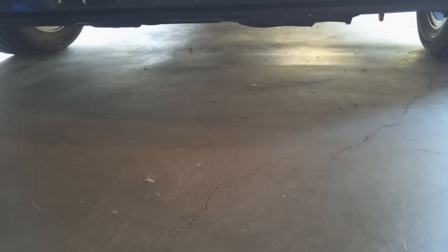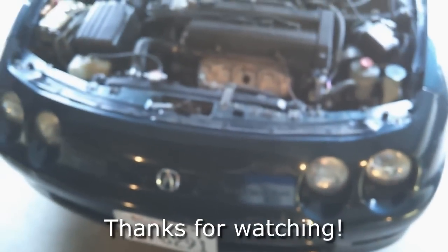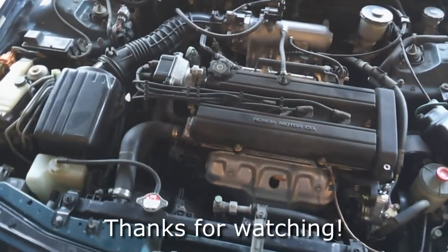The last note about doing your own oil change: make sure to look under the car for any oil leaks after you're done, and make sure it's not leaking. Other than that, that's all there is to changing the oil on your 94 to 2001 Acura Integra with a non-VTEC motor.